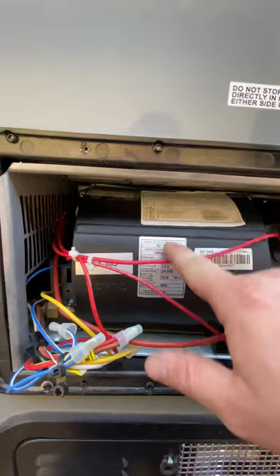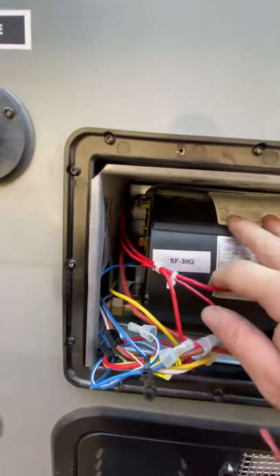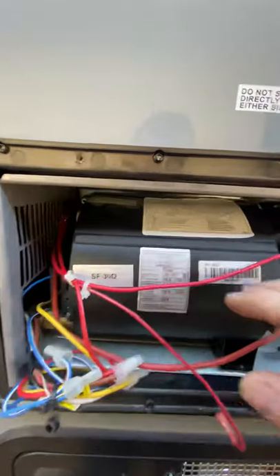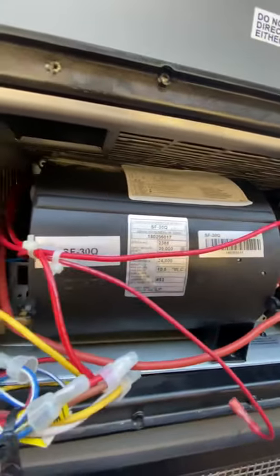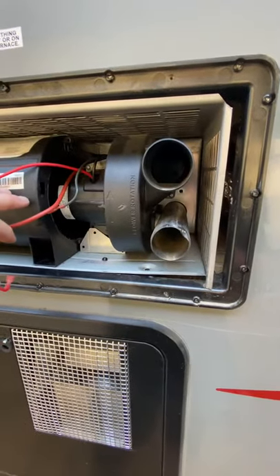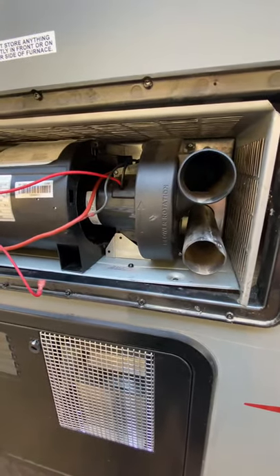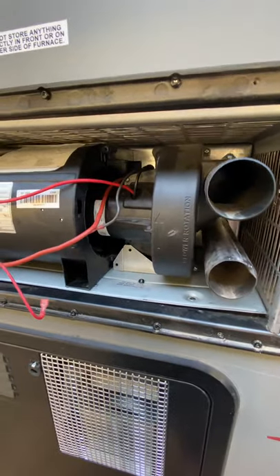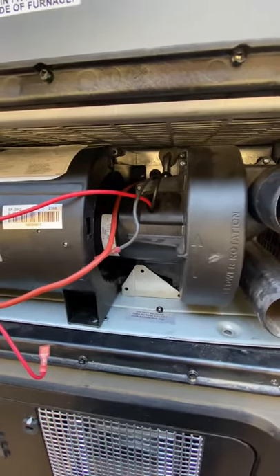We have a Suburban SF-30Q. Here's our model number right here. There's a wiring diagram up here. Suburban used to have their sales switch mounted outside right here, which detects the blower being on — it's one of the trigger points for the furnace coming on. The other one is the limit switch.